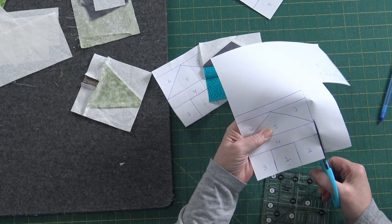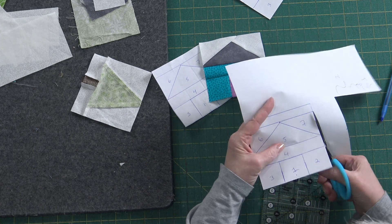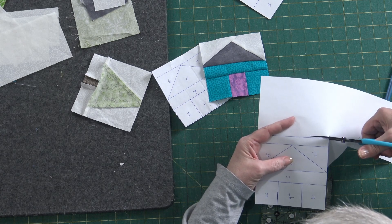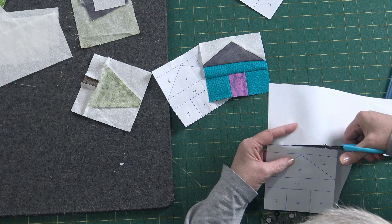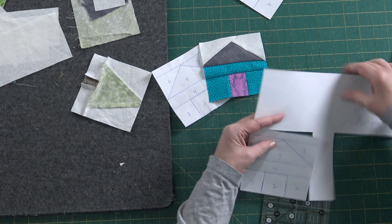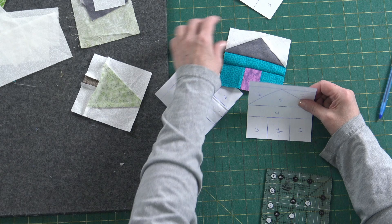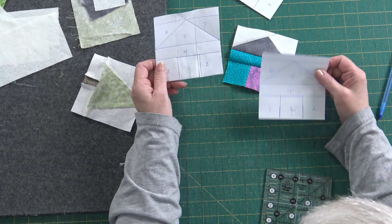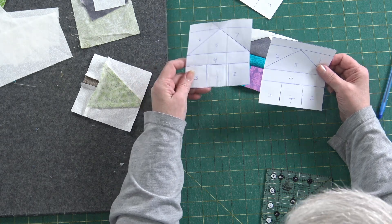I'm using bright, different colors for the doors of the houses because I do want a little pop of color. When it gets into the negatives and stays there for so long, I don't want it all to be blue. I want shades of blue — lights and darks. The colder it gets, the darker the blue that's going to be.